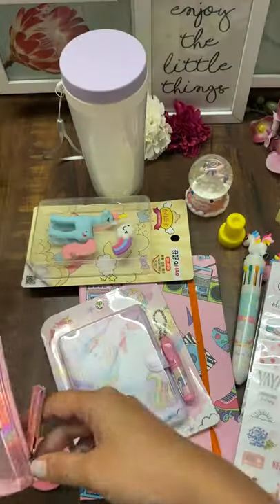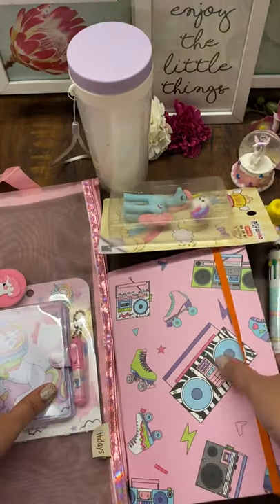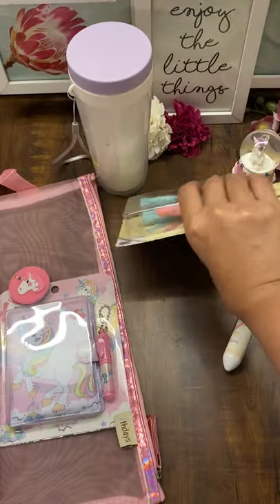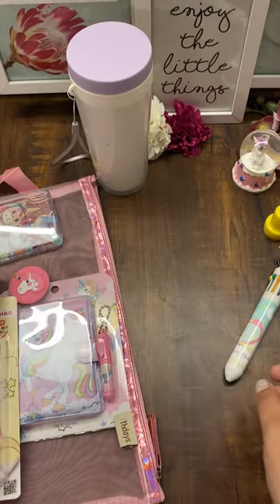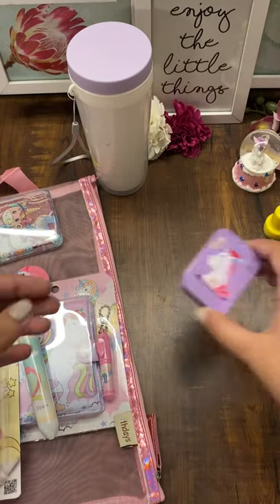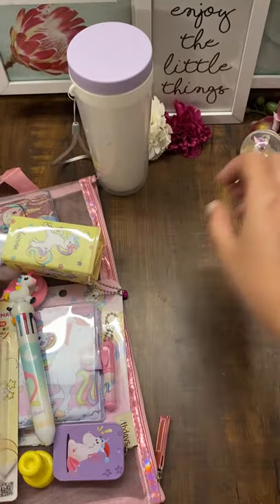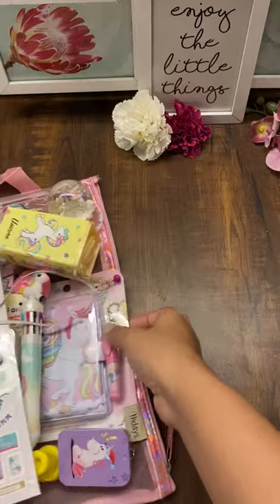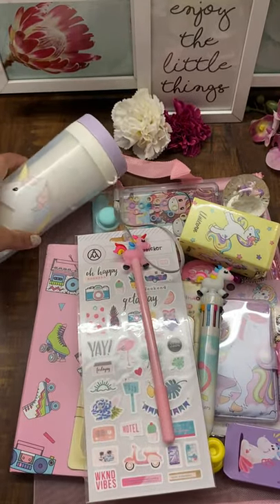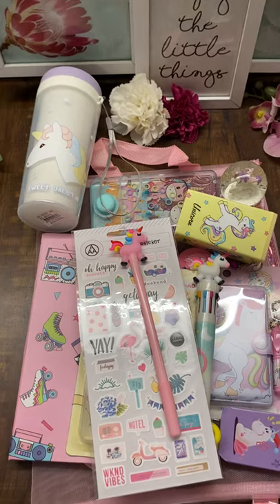Let me count the number of items you get for $14.99: that's 14 items in total — 14 items for $14.99, all good premium items. I hope you like this really economical combo that we've tried to create. Hope to see you on the website — thank you!